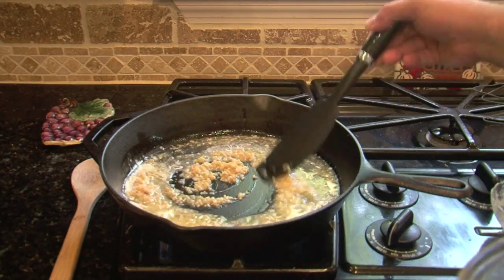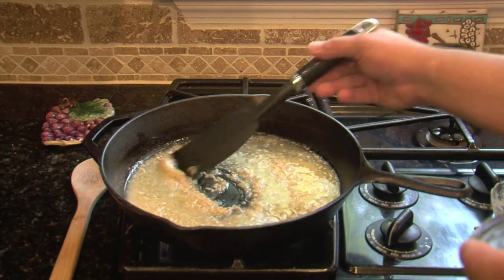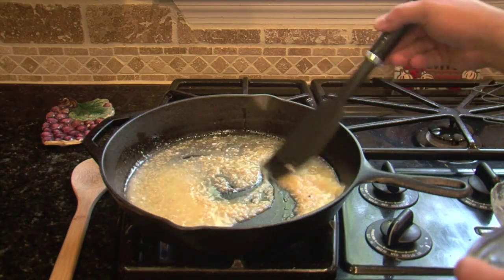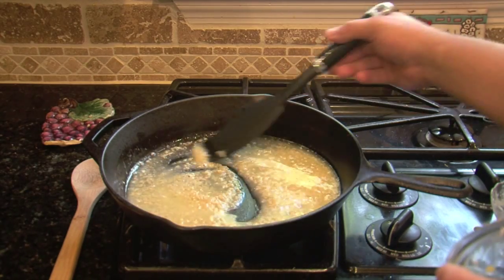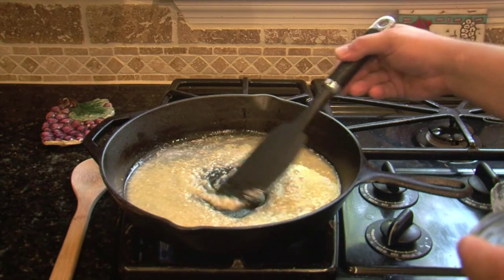Listen to that sizzle — this is going to be so, so good. You do not want to burn the garlic. I can't say that enough: do not burn the garlic.